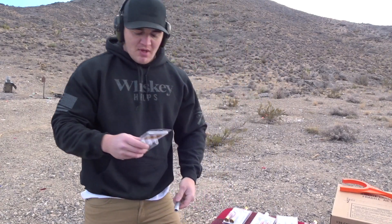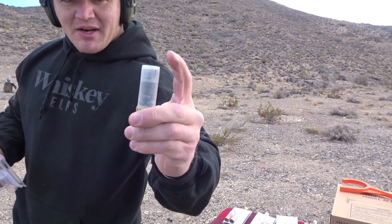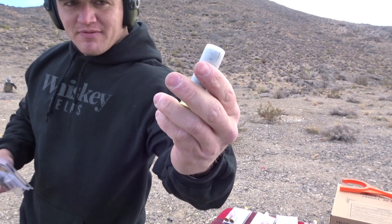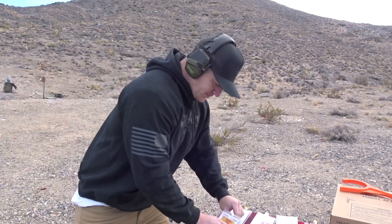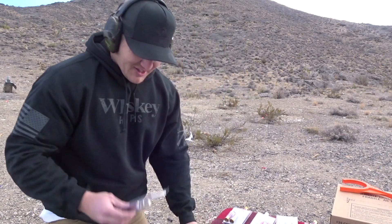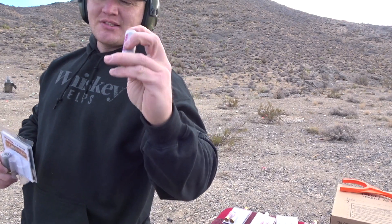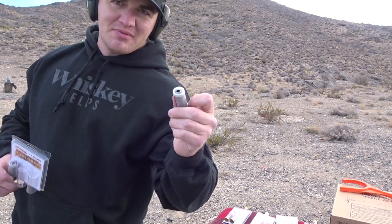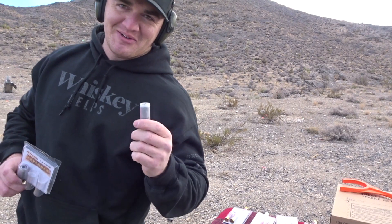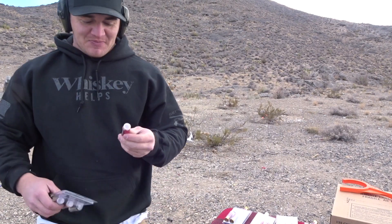Then we're gonna go to the triple doom. You got a slug up top, then some birdshot, followed by some big buckshot on the bottom. This one is a 12 gauge exploder round. It's actually not gonna explode because we're not gonna do what it requires — we don't condone that, so don't try this at home if you do buy these rounds. It does have instructions on how to do that if you'd like to.